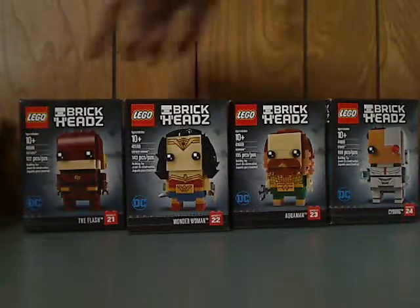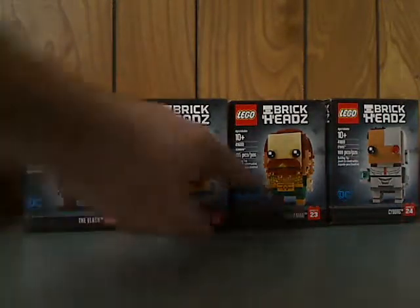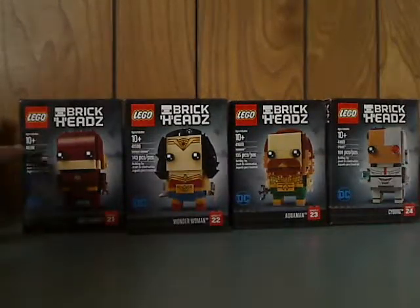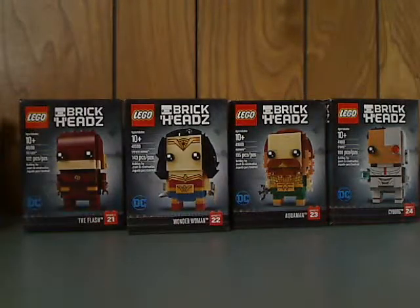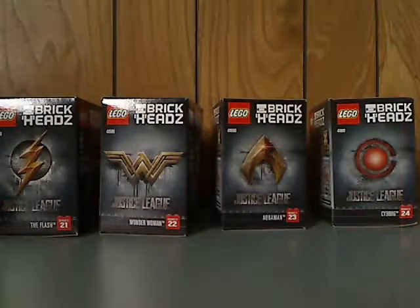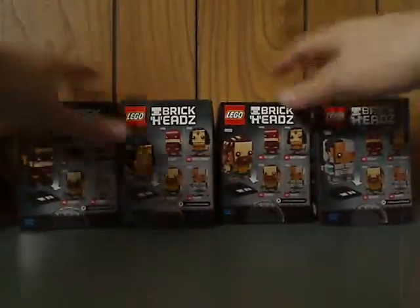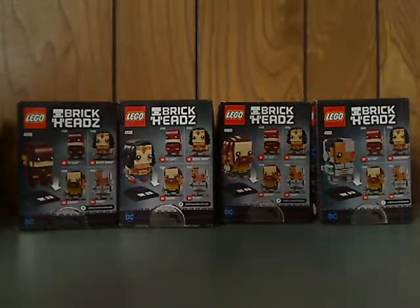On the front of the boxes, you see the LEGO logo, BrickHeads logo, DC logo, a picture of the BrickHead that comes within, the name, the number, the age group, the set number, name, and the amount of pieces. Then on each side is some cool artwork of their symbols from the movie, and on the back is how you put them on the stands and showing all the ones available.